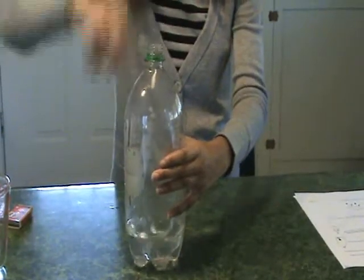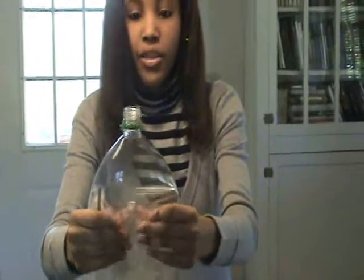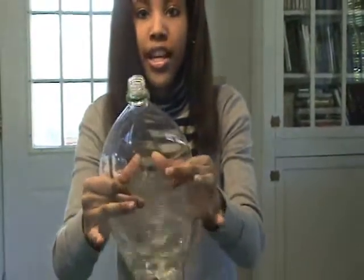Now we're going to open our bottle and watch the cloud escape. Can you see the cloud? The cloud is shooting up into the air.